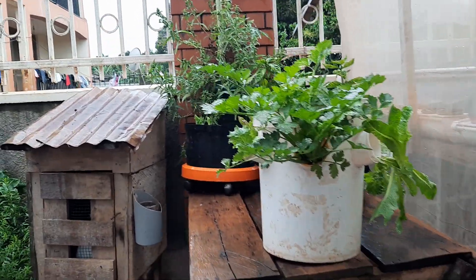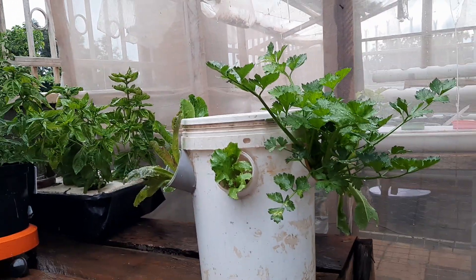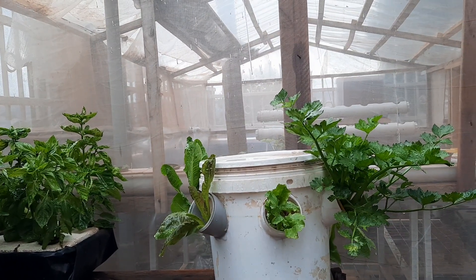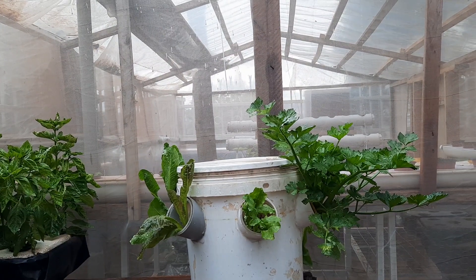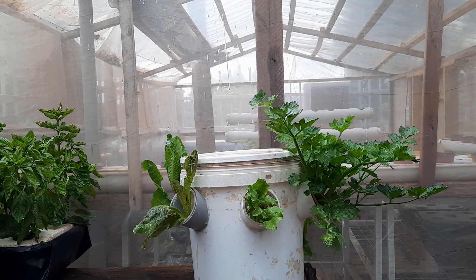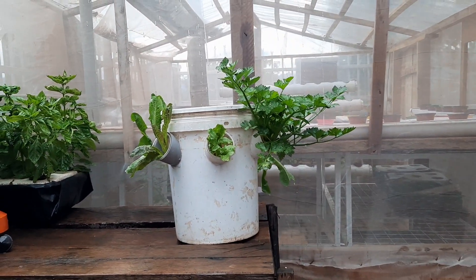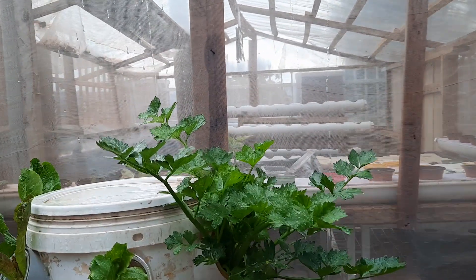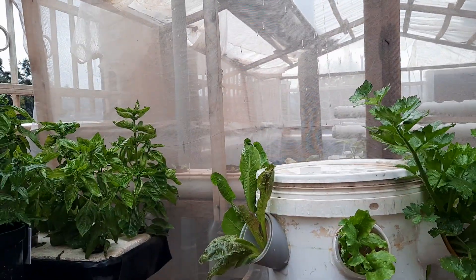My focus is on this bucket you can see here, which I'm using to grow plants using the hydroponic method. Hydroponics means growing plants without using soil — just put water with nutrients in the bucket and you'll be able to grow your leafy vegetables. As you can see, I have celery growing very well and very fast.